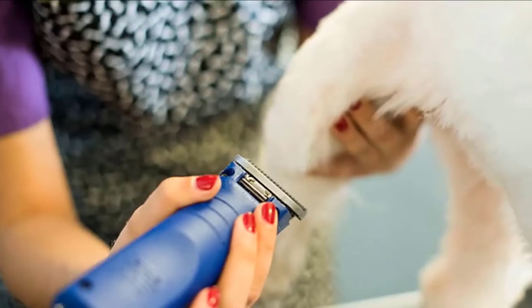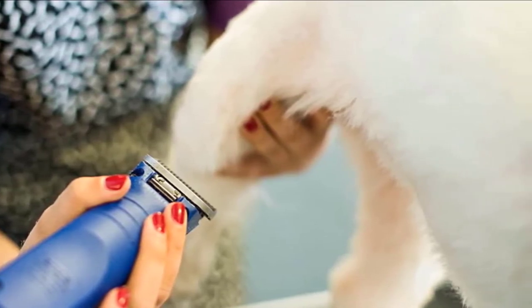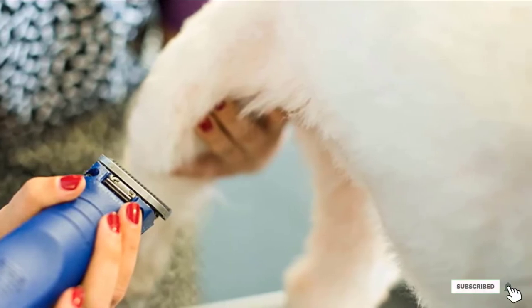To us, and to many specialists, this Andes Ultra Edge range offers the best heavy-duty dog clipper available. It is indeed an investment, but you are going to live with it for the coming years.